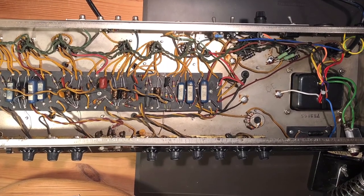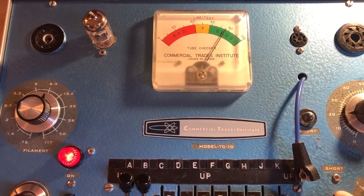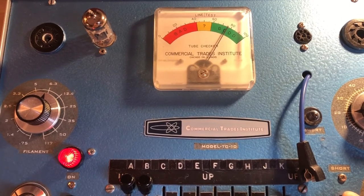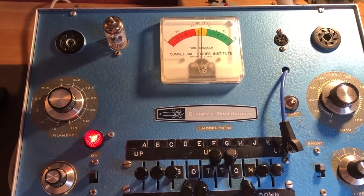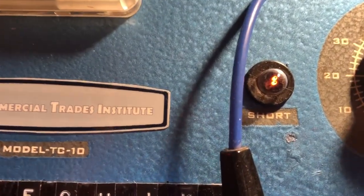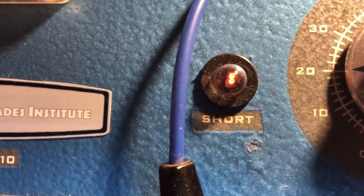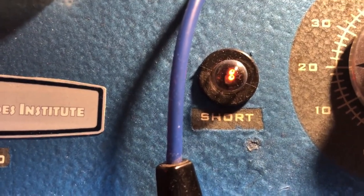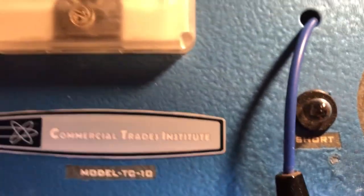Now it's time to check the tubes. Here's one of the preamp tubes in my tube tester — the first triode checks quite good. But the second triode shows a short: the little lamp is glowing, indicating internal leakage. It's not a good idea to leave it in place — we definitely need a new one.